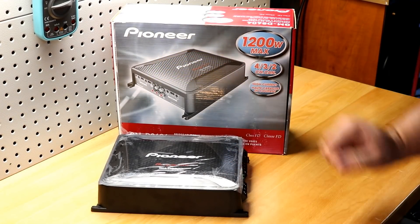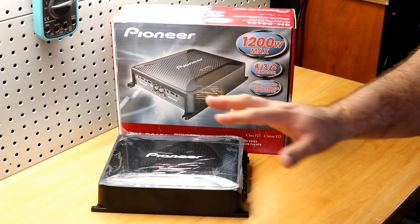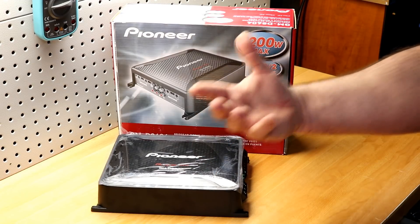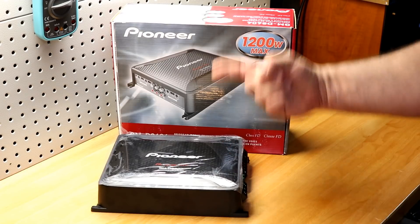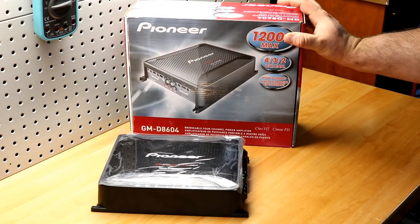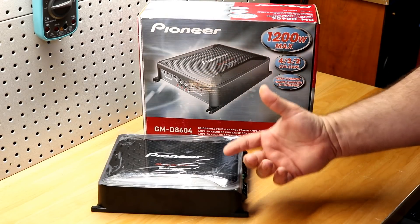Final thoughts on the Pioneer GMD-8604. This little baby is underrated — holy cow, I was shocked by that two-ohm bridge test. This thing produces over 1,000 watts at two ohms mono. It's supposed to do 250 watts, but it's doing 500 plus. That's crazy, that's awesome.